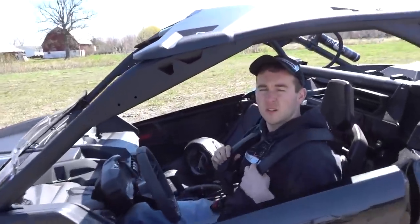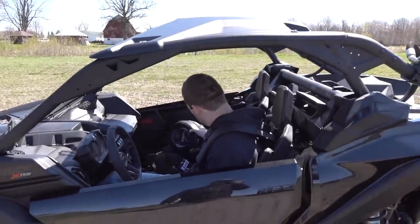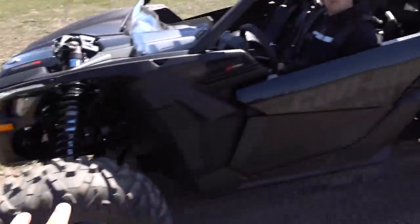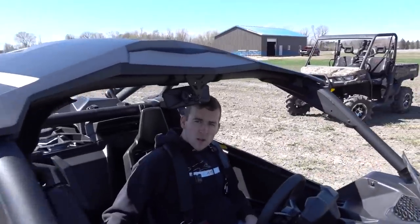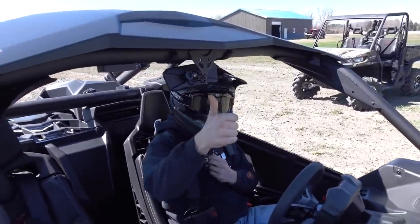We're not gonna put the tune on the car yet — we have to get our Draggy unit first, which is our 10Hz GPS-based performance meter giving us accurate zero-to-60 and eighth-mile data. We're really interested in zero-to-60 with this tune so we're going to test it stock first. We have our nice little launch lane here — it's dug down a bit and you get really good traction on both sides. Testing this thing bone stock. Rick's gonna put a little bit of heat in the motor then come back and do some runs.